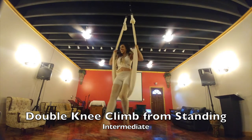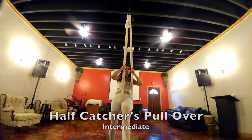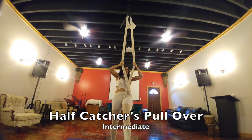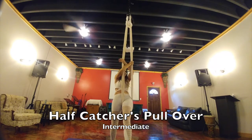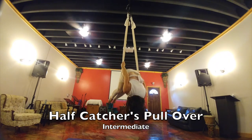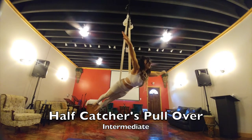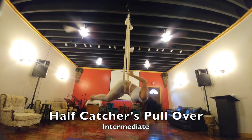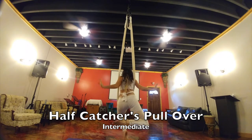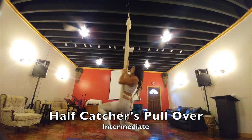I'm going to do wind walker coming off. This is your half catcher's pullover. The silk on the opposite side of the leg you're using — your right silk — should be closest to your body. Cross, pull through onto your hips and come up. You should be able to take your hands off. When you're ready to go back through, grab the silks on both sides, come back through, open it back up, go into your horse and come out. That's your half catcher's pullover.